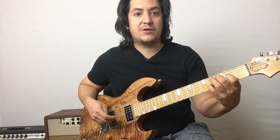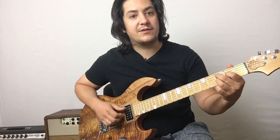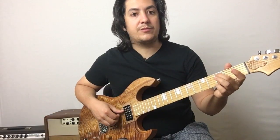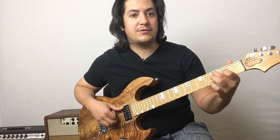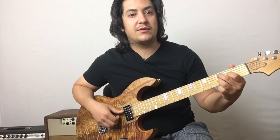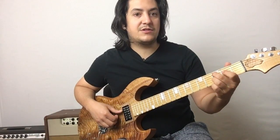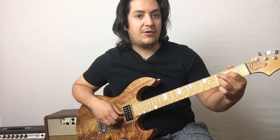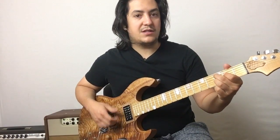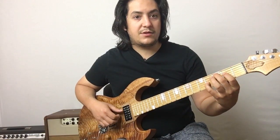So that's the major seventh chord — root, major third, major seventh. To make it a dominant chord, we're going to move that major seventh down to a minor seventh, or flat seventh. So that's middle finger on the root, index finger on the third, ring finger on the flat seventh: middle finger third fret A string, index finger second fret D string, ring finger third fret G string. That's a dominant seventh chord.